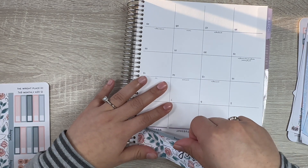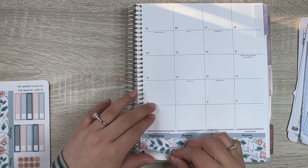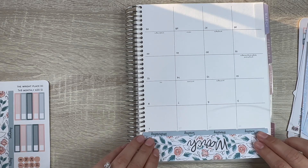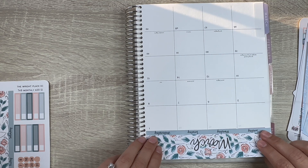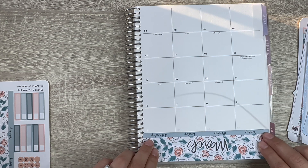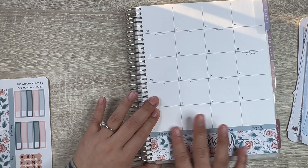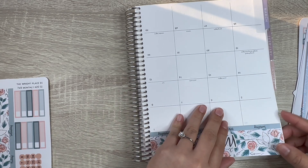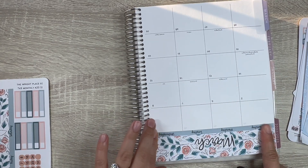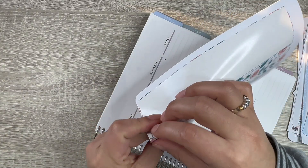We're going to put down the March monthly header. Oops — that is way too sticky, I'm already having issues. I really like the purple showing but I think it'll be okay. I could have used white-out but it's fine. Alright, that looks pretty. Let's lay down the other side.